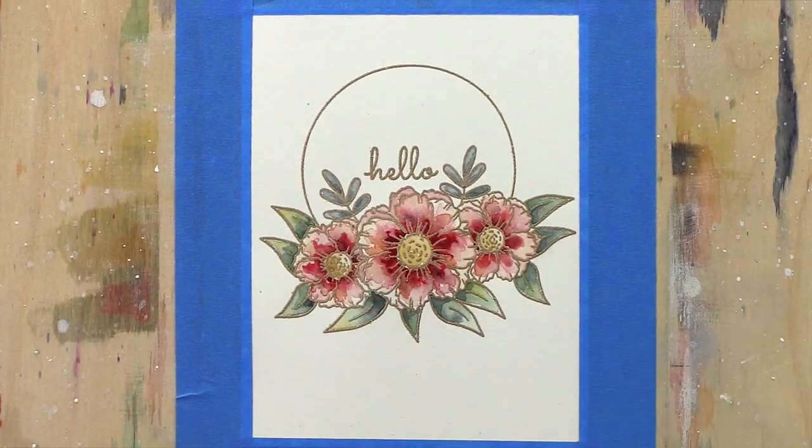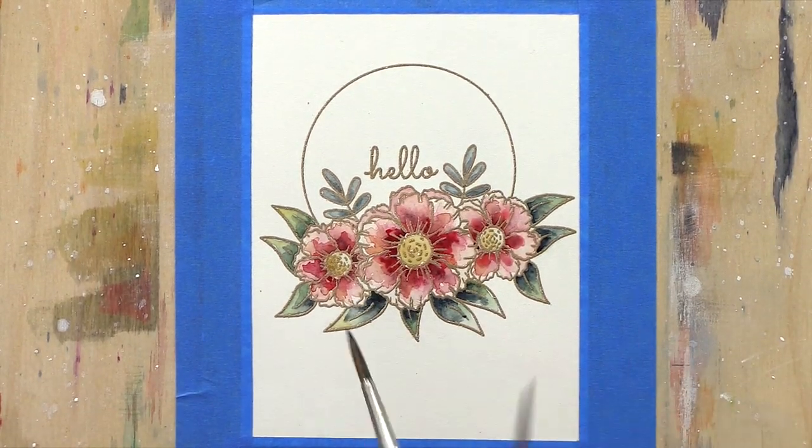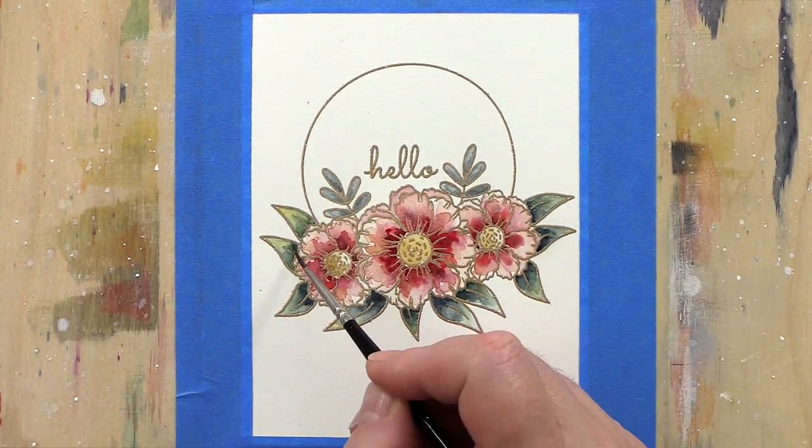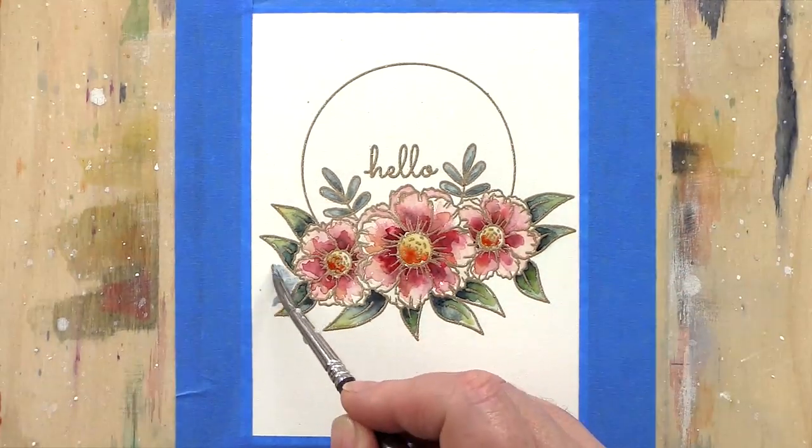I kept going in with deeper mixes, adding touches here and there and slowly building up the layers. My aim is always to have some areas of lighter highlight colours and some areas of deeper shade to bring the image to life.